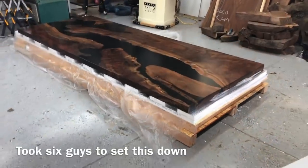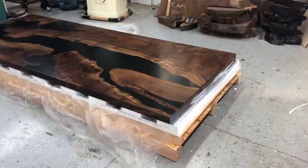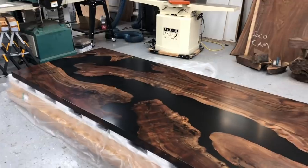I apologize — I don't have footage of us setting this down, but it took about six guys to set it down. It probably weighed close to 600 pounds, by far the heaviest table I've ever built, and was quite the job for a one-man shop.